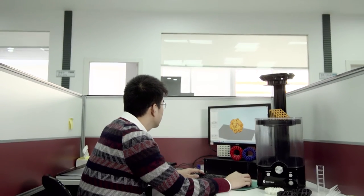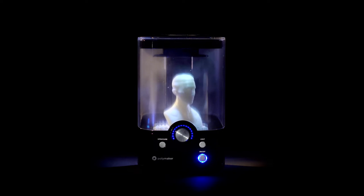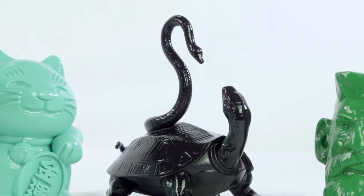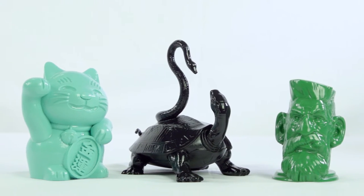You can use PolySmooth on any desktop 3D printer. Like all other PolyMaker filaments, PolySmooth is easy to work with and prints very well. You can get fine details with good interlayer adhesion. Print complex geometries with PolySmooth's impressive bridging capability. PolySmooth's support is also very easy to remove, and once polished, there is no scar left on the surface.